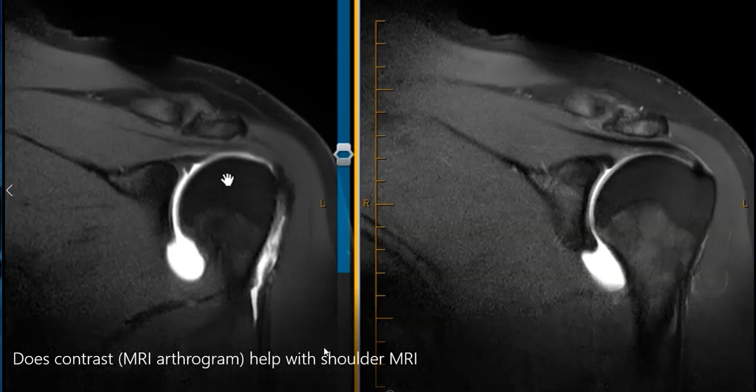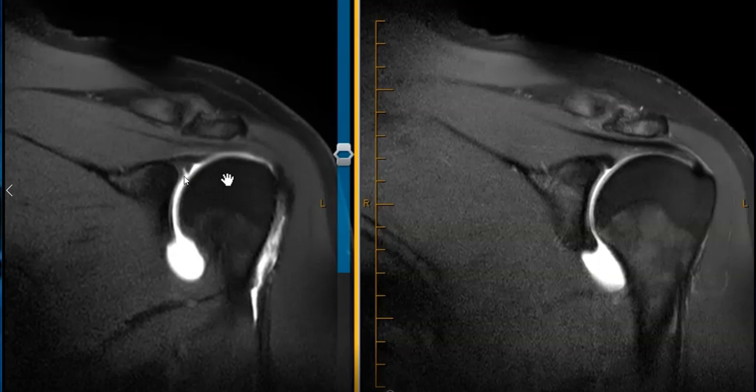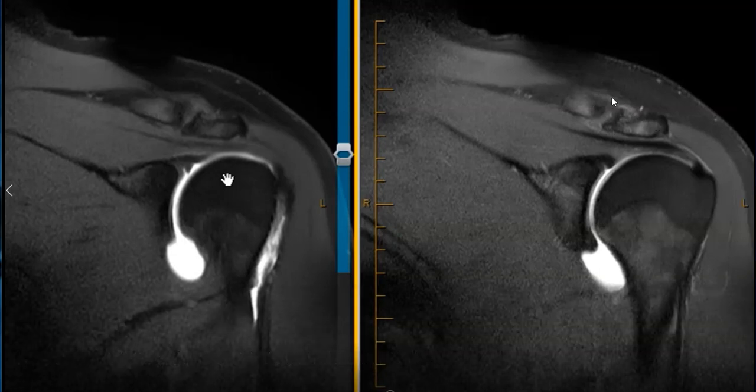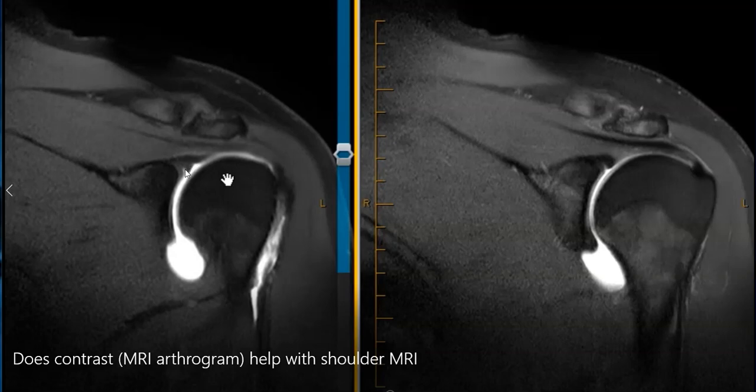Originally I thought this was probably a labral tear, but in retrospect this is more likely a developmental defect, because of how clearly defined it is — very sharply defined and smooth — and it hugs this little articular cartilage here. So it's probably just a developmental defect rather than a labral tear. Now the doctor may still want to go in and look at that, but they'll have a better roadmap with these images. This patient also had some arthritis of their AC joint — this is the clavicle and acromion — they had AC degenerative arthropathy, which may be contributing to some of the pain, especially if this is just a developmental defect.